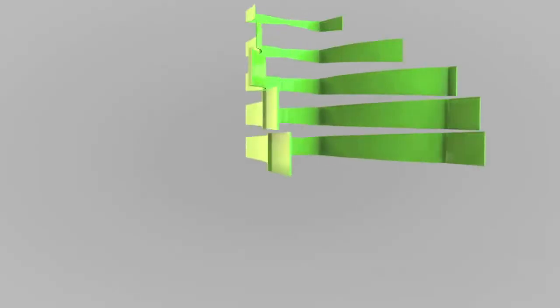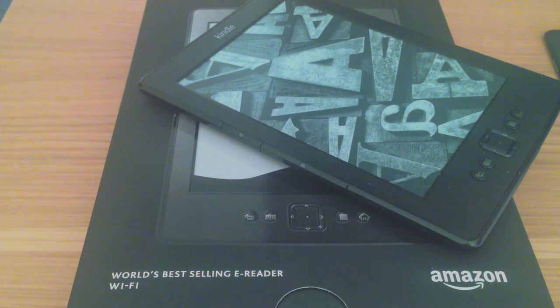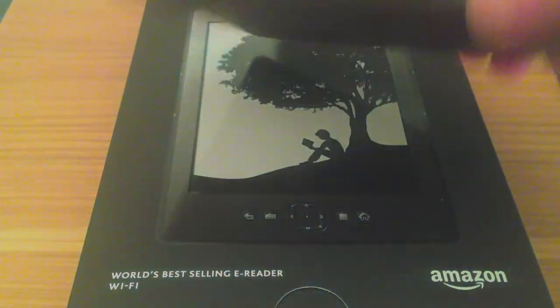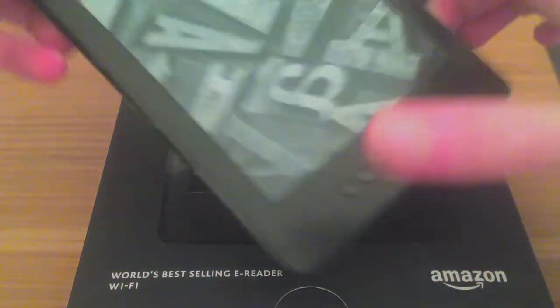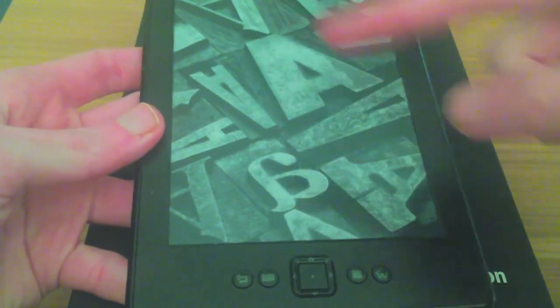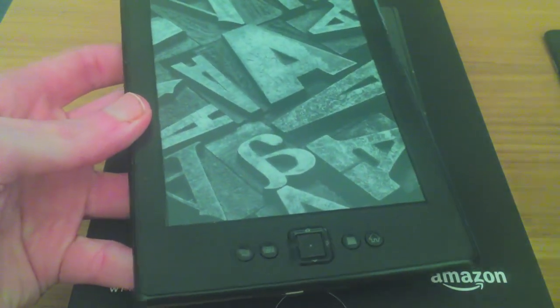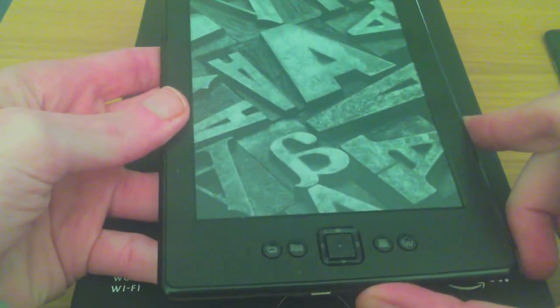Hey guys and welcome to this Kindle review — this is just for the basic Kindle. Nothing spectacular but it still packs a punch. Now this has a 6 inch screen from point to point. This is just a basic e-book reader and it's very easy to use, but let's first talk about what you get in the box.